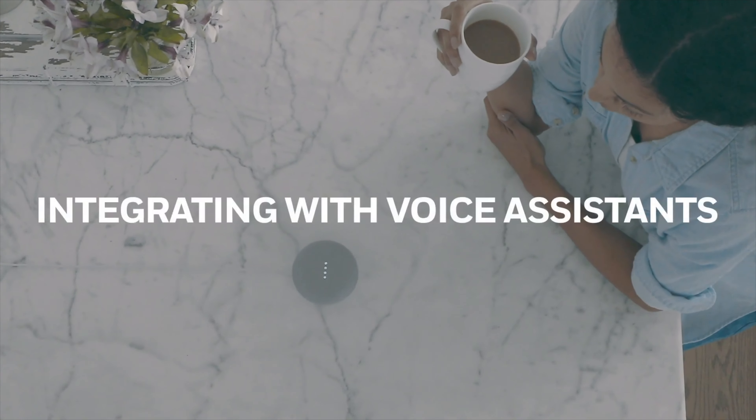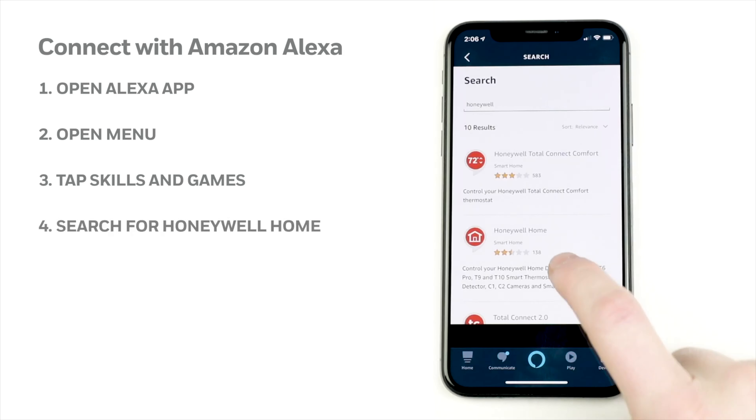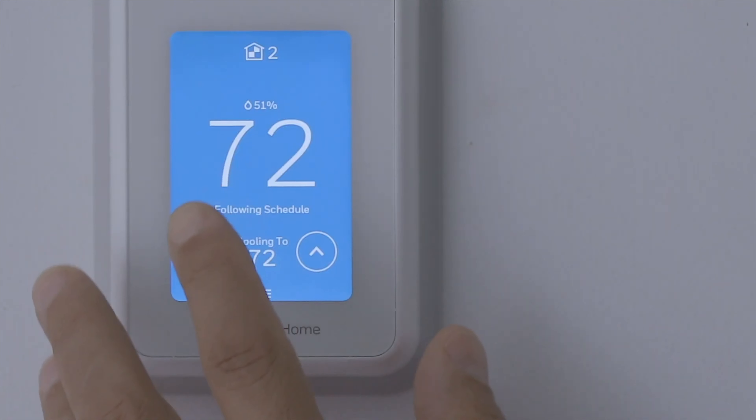It's super easy, for example, to establish a temperature for 10 p.m. when you go to sleep, then 7 a.m. when you wake up, and also have it do something at 8:30 a.m. when you leave the house and then 6 p.m. when you get back. You can program the same schedule for multiple days or create a custom schedule for every day of the week.